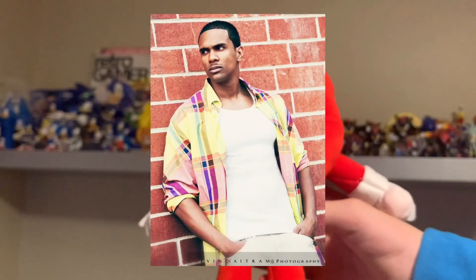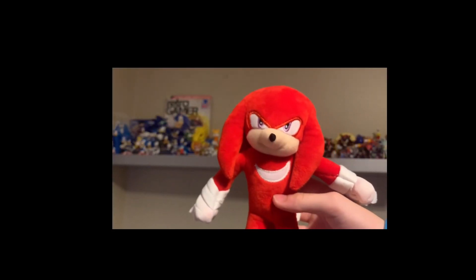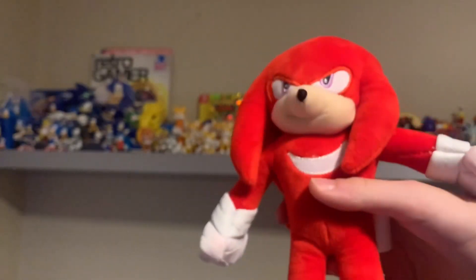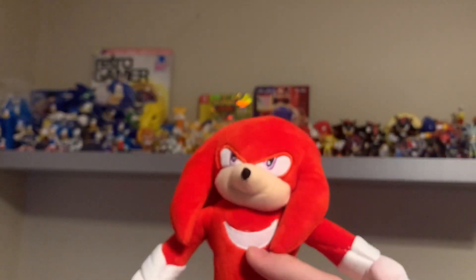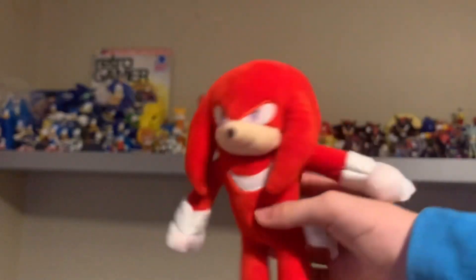Alright, here we go — Knuckles himself. This is a pretty weird plush actually, but I like it. It's kind of hard to differentiate between the normal Tails design and the Knuckles design in plush form because they're basically the same body shape. With Sonic you can differentiate because, you know, he's got the blue arms.